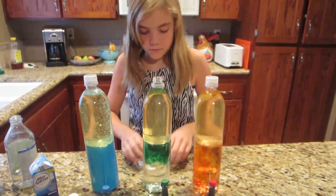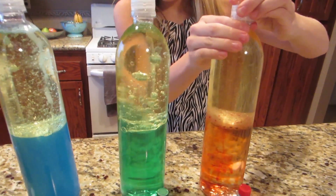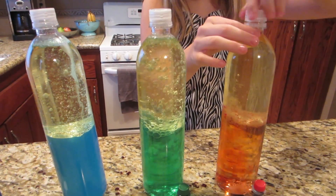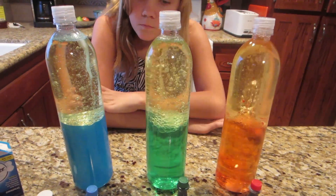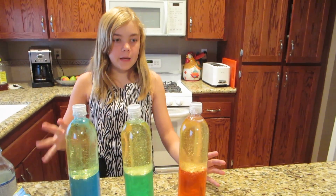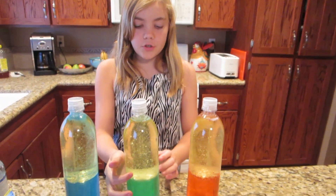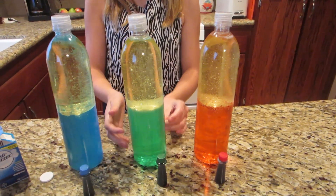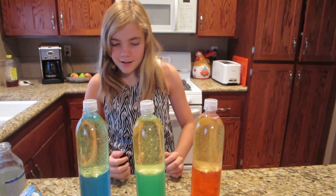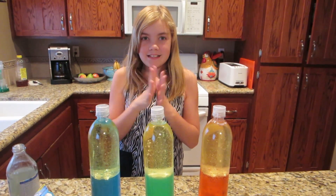Alright, it's time for the next one. So I'm going to explain a little something about this. The Alka-Seltzer, when it goes down, it doesn't react to vegetable oil, so it goes right down, and then that creates gases. The gases come up and they have the color in them — green, or blue or red, whatever. I think my favorite was the green one to watch. It went really fast. I really liked that green one.